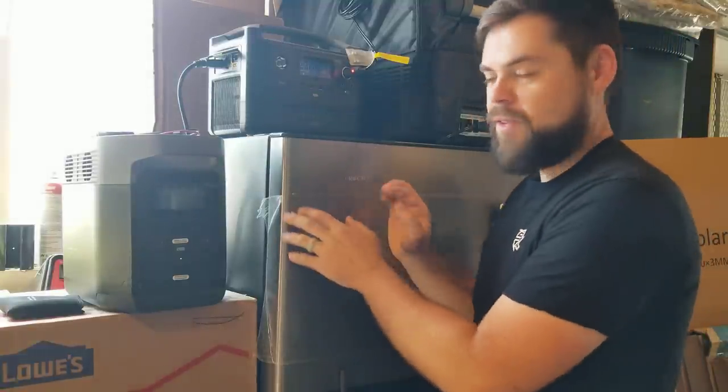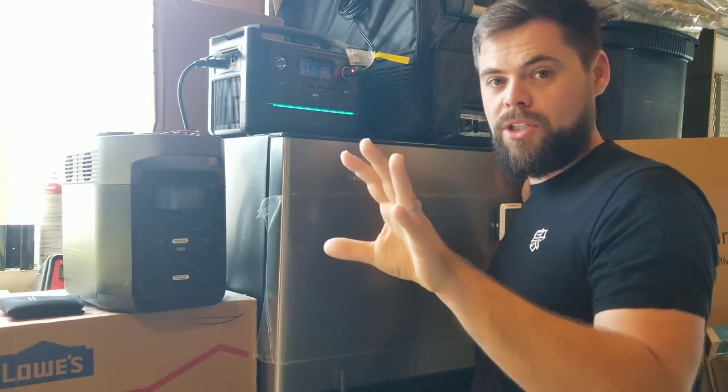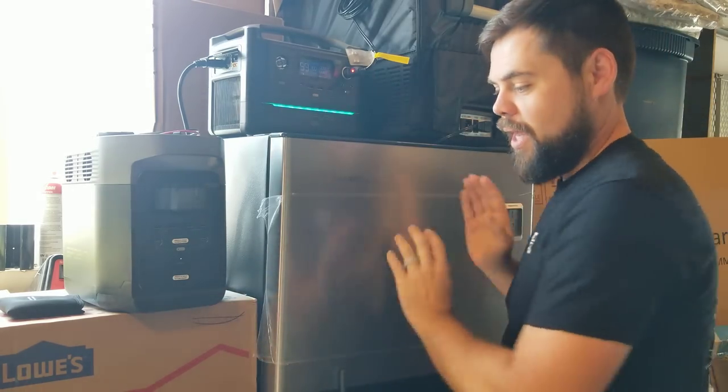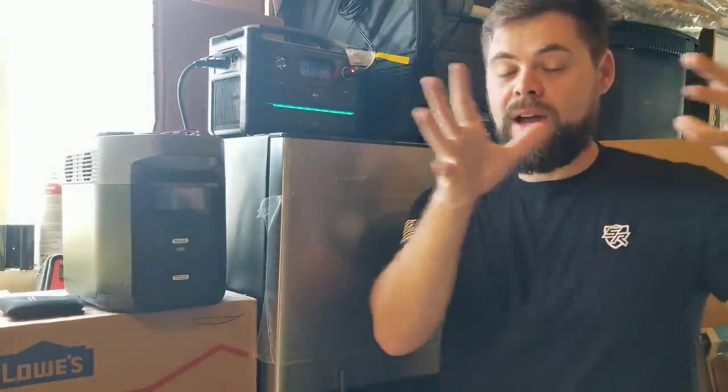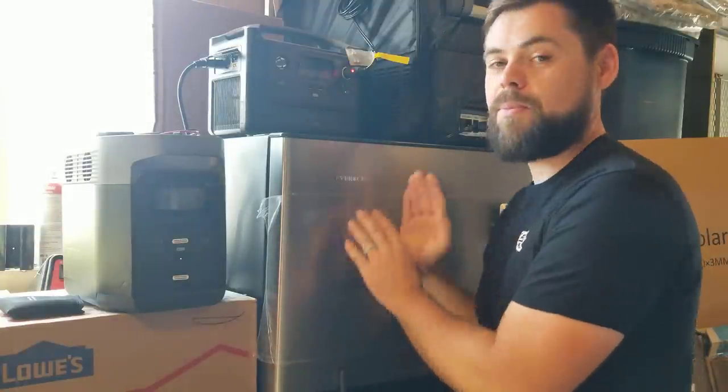All I have to do in my RV is remove some wood paneling above the current fridge, then the current fridge comes out and this one goes straight in its place. We'll get the measurements in a minute so you can check how this would fit in your RV. But now because I run my cabin 100% of the year and only my travel trailer a few times a year, I'm thinking I might be better off putting this up at my cabin. That was the original purpose — to put it in my RV — but I'm debating that.